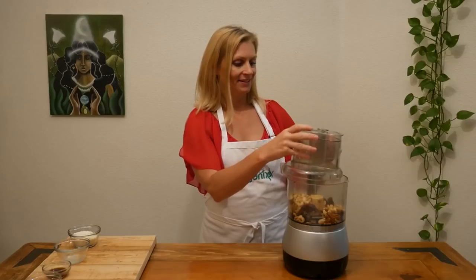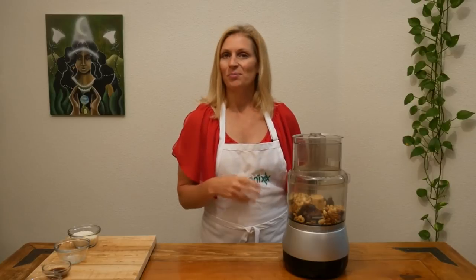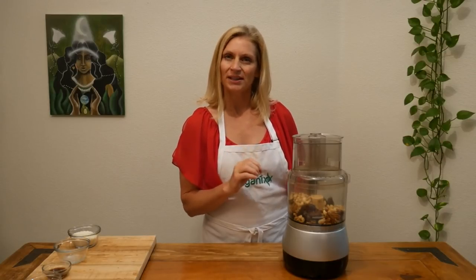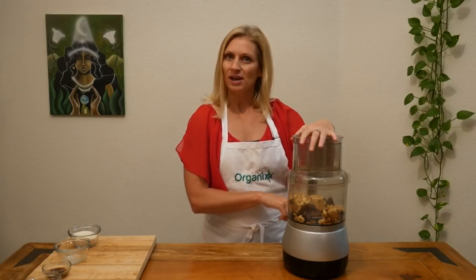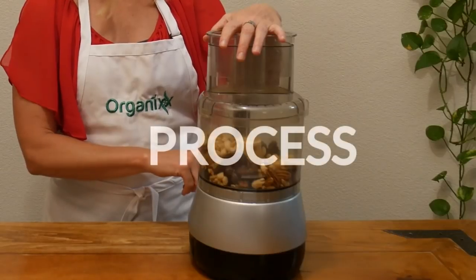Add your lid and process all of the ingredients, but not too much — you still want to leave it a little bit chunky. Begin by pulsing a few times and then let the food processor run.